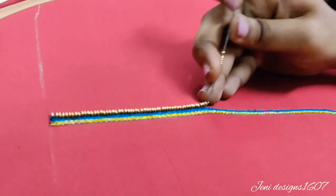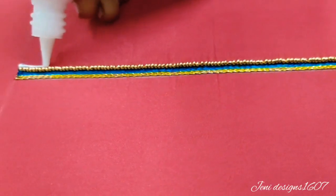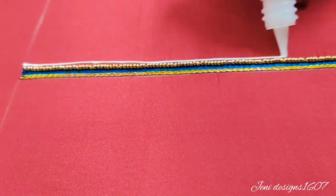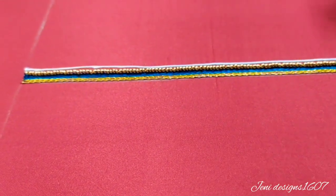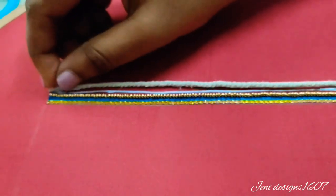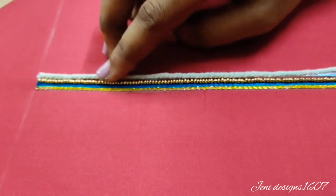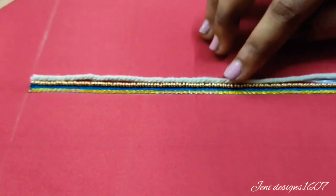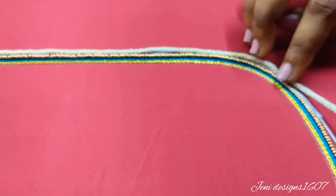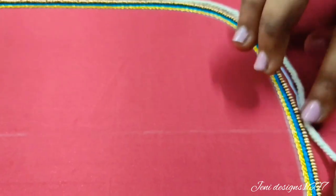We will finish the stitch of the glue. I will apply the glue to the piping and apply the stitches first. I will cut the thread with the neckline. I will apply the glue to one half.